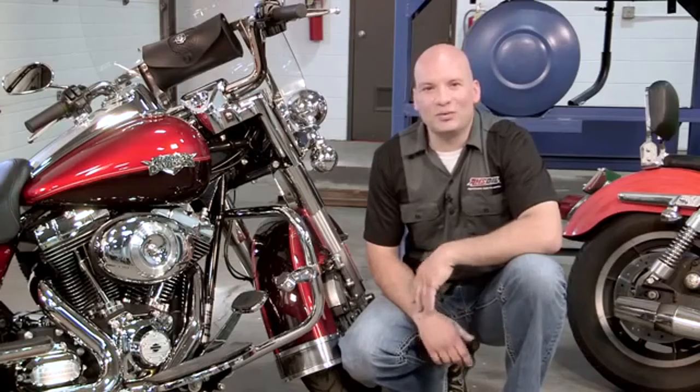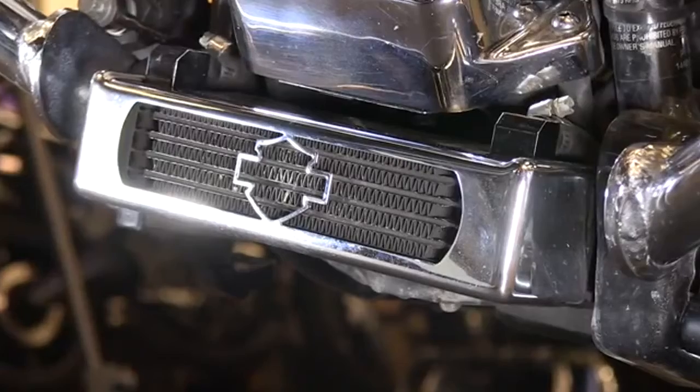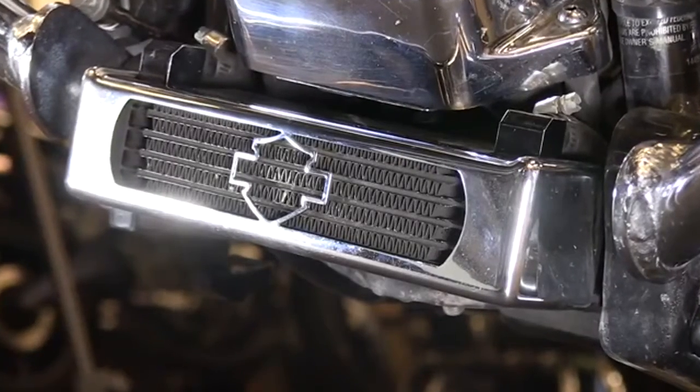Another way to manage heat would be to add an oil cooler. Some bikes, such as this one, come from the factory with an oil cooler installed. In other situations, you can add one for somewhere around $200.